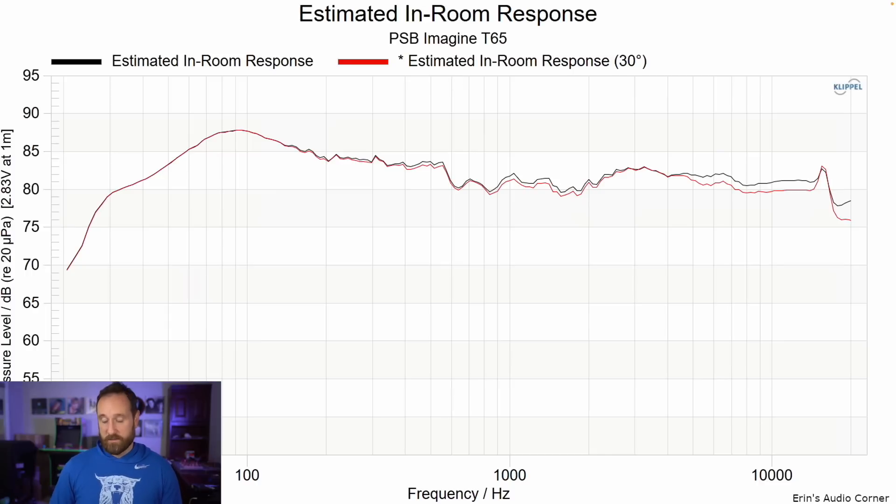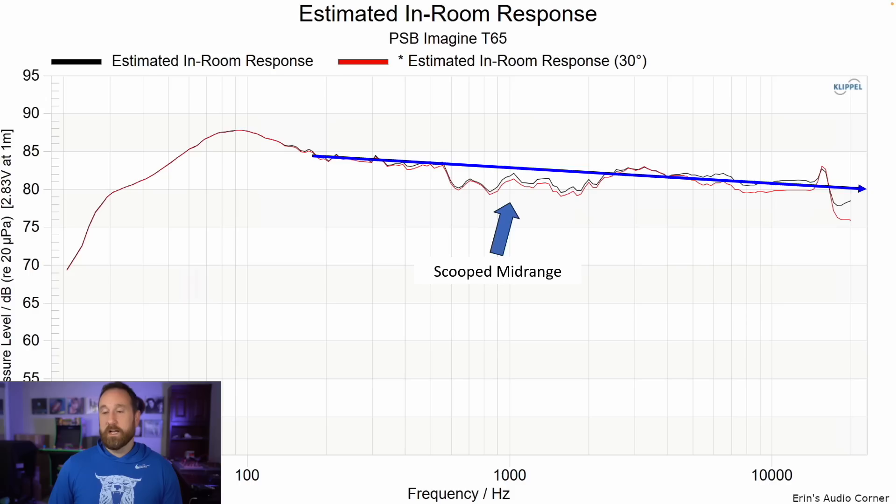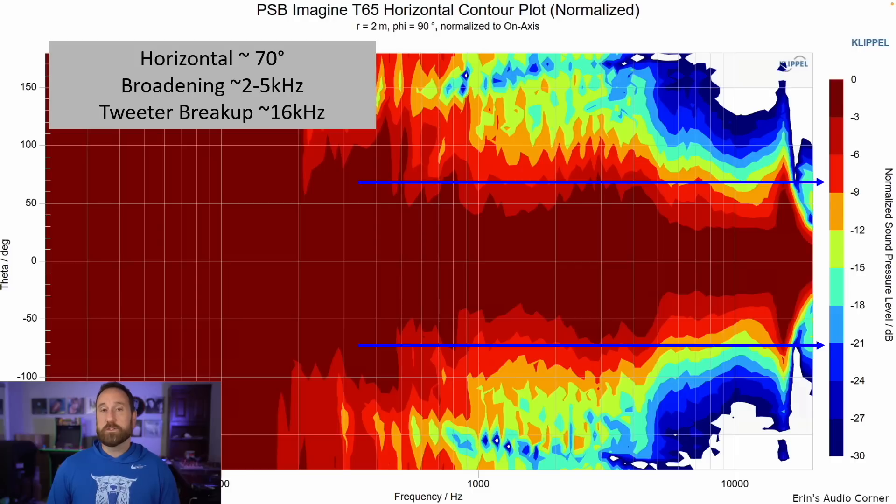This is the estimated in-room response at zero degrees pointed directly at me and at 30 degrees off-axis. If I laid my subjective impressions over this, I'd say in the room what I heard was a scooped mid-range — and that's exactly what we see right through here. This high-frequency peaking of the titanium dome driver I don't think I heard, so I'm not going to complain about that too much. Here's that mid-bass bump — I like a little mid-bass bump.